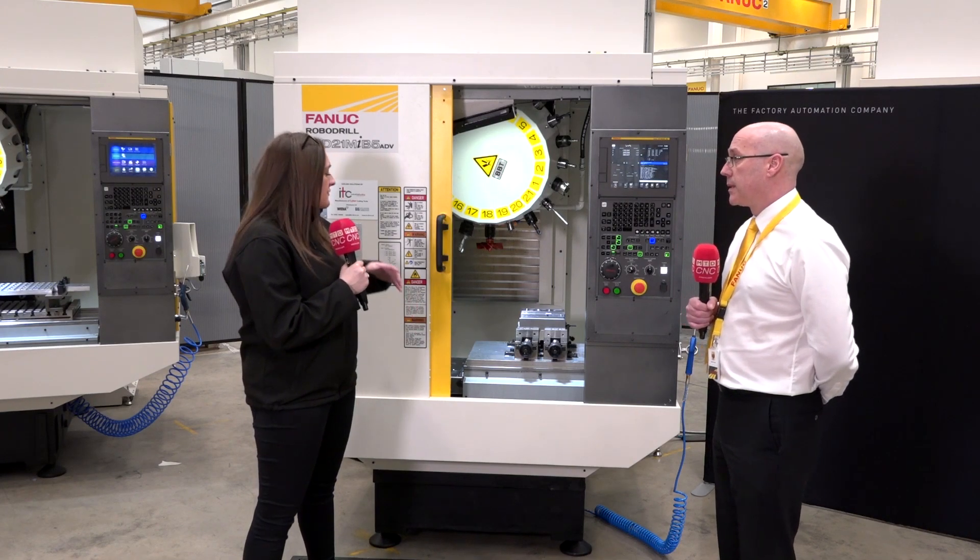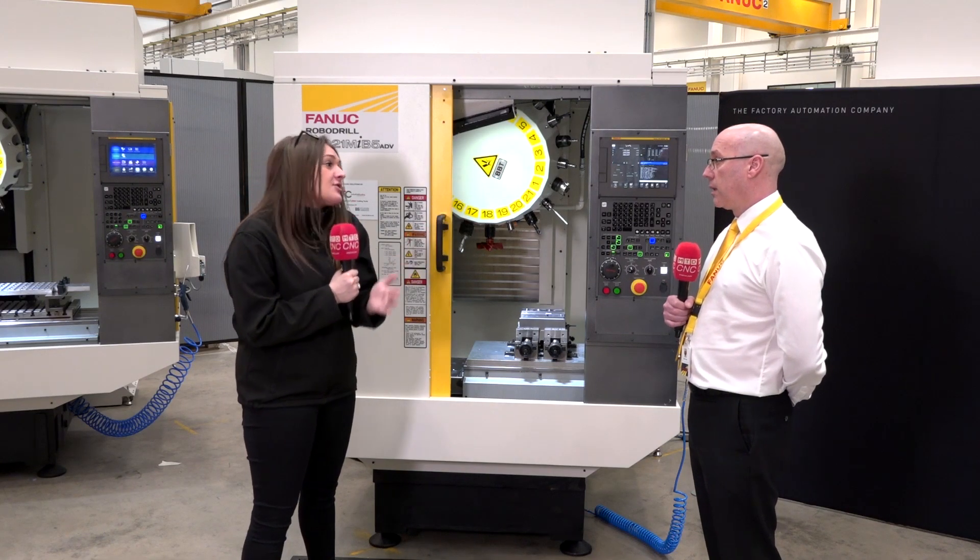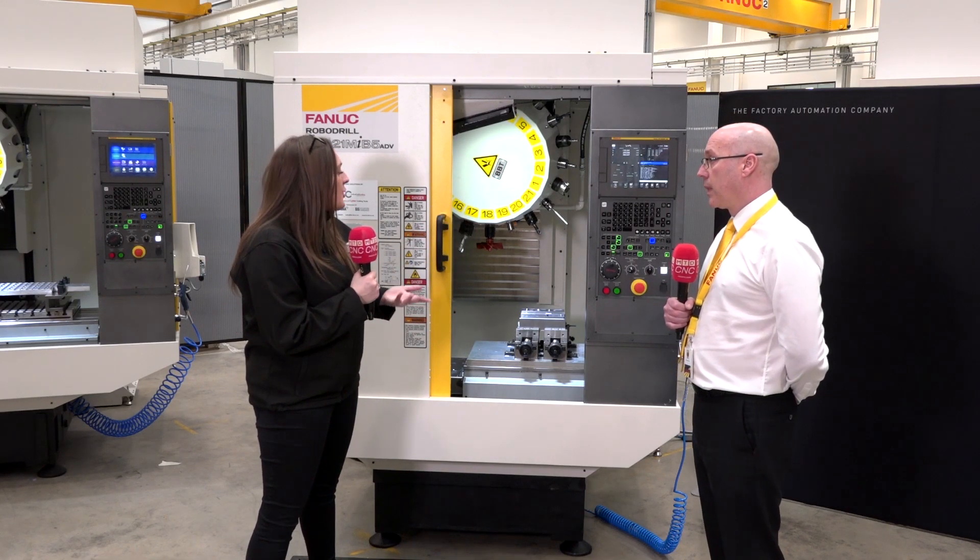It could even be high volume automotive or medical — we've done lots of things with lots of customers. So you've got a machine here and there's a range, and this is the middle size that can really go into any category of engineering company.